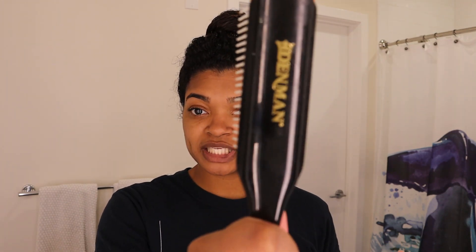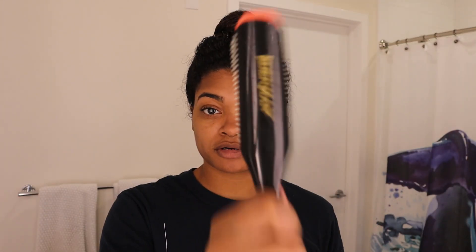Hey, what's up, it's your girl Tara Marie. Welcome to my channel. Today we are focusing on the Denman brush. I'm going to be showing you how to get maximum definition using this lovely little thing right here. If you want to see how I got this, please keep on watching till the end of the video so you don't miss any of the steps. Be sure to hit that subscribe button, give me a thumbs up, and let's get right into it.